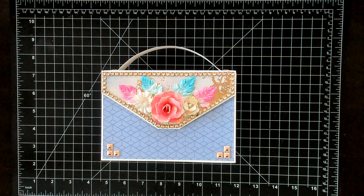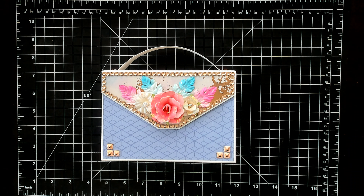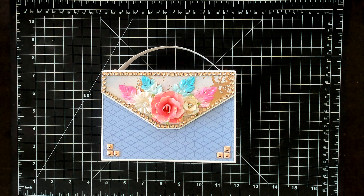Hi everyone, welcome back to my channel. I'm here to do another project share. On my previous video, I did an embellishment box based on the tutorial from Scrap the World, and I decided to go ahead and make another one.